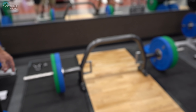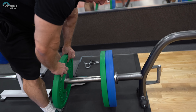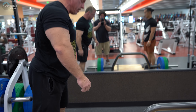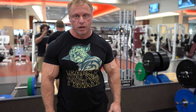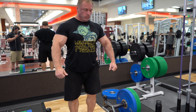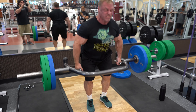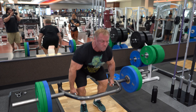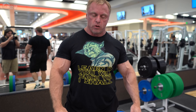We have moved on to trap bar deadlifts — got to give a shout out to Aliko, this is really cool. Notice how easy it is to put weight on and take weight off. We're going to put some more weight on — see how easy that was? I'm going to hit a set of five; this is our third set. These feel phenomenal on our lats.